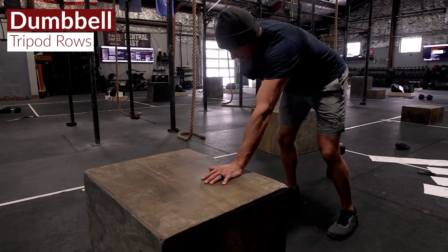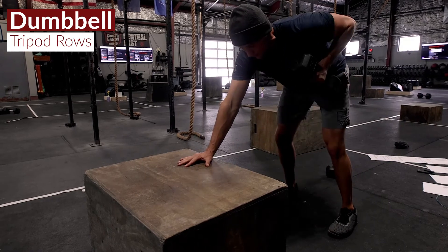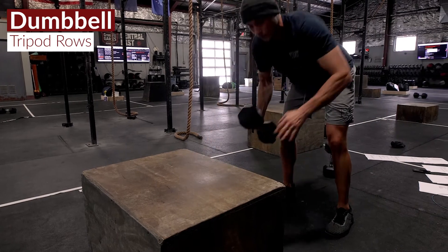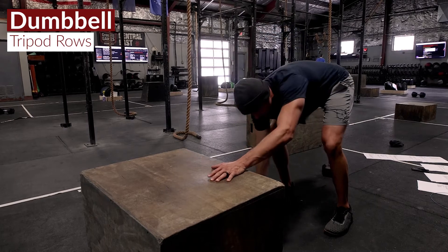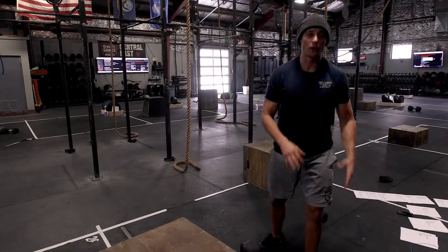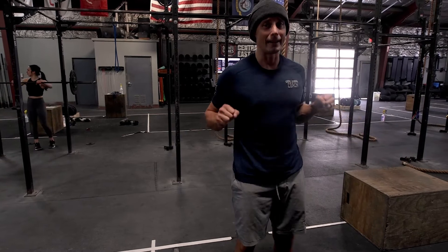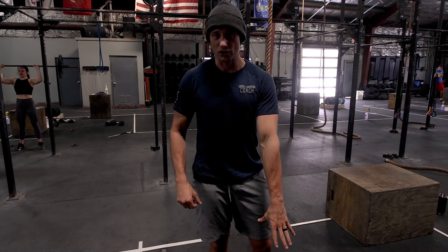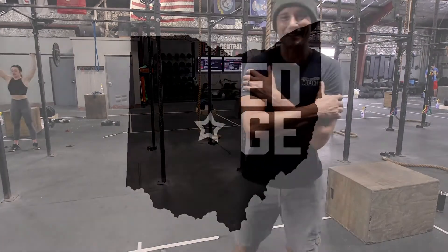We'll pause at the top and pause at the bottom for 10 reps, then immediately switch hands for 10 reps on the opposite side. Just keep switching hands back and forth — 10, 10, 9, 9, 8, 8 — all the way down to 1. If this works out well, you'll get a pretty equal amount of dual dumbbell floor press and tripod rows, balancing out that upper body and giving you a great workout.